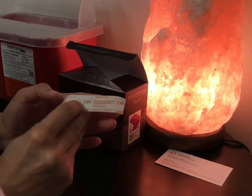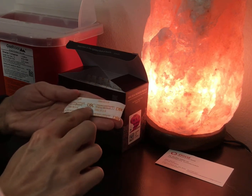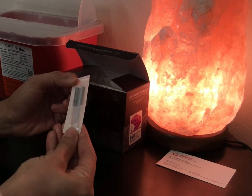I get a lot of questions about acupuncture needles, so I just wanted to make a couple of clarifications. What I have here is a typical blister pack of acupuncture needles. About 10 come in this particular blister pack.